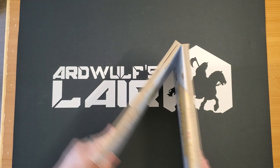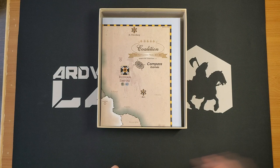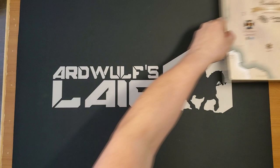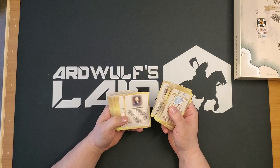Looks like an interesting game. My regular hardcore grognard folks are probably not going to be super interested in this, but the regular board gaming folks very well might be when we can get them back to the table. The hardcore wargaming folks are playing again — there are three of us in a room, so it's not that bad — whereas the board gaming people are not yet.